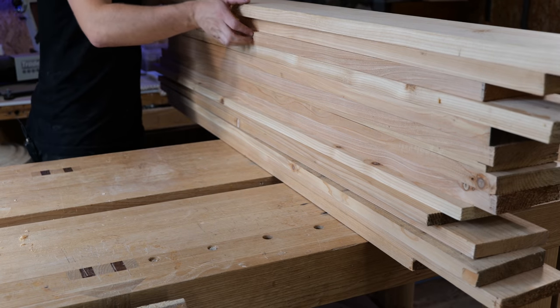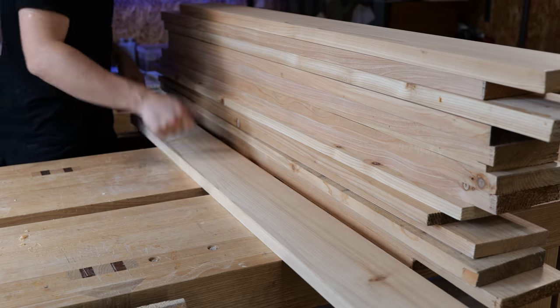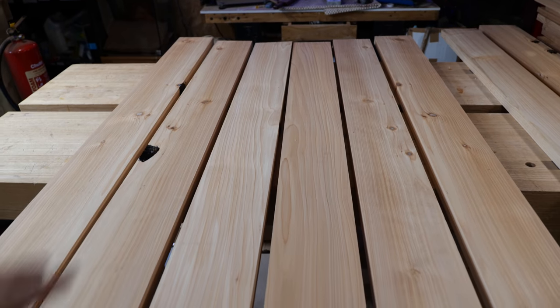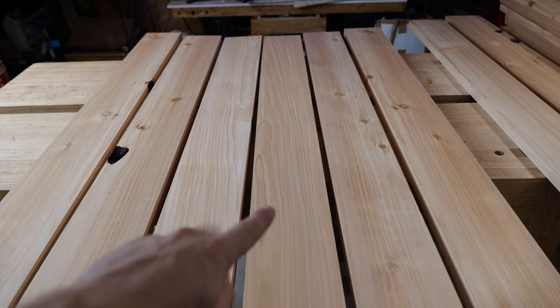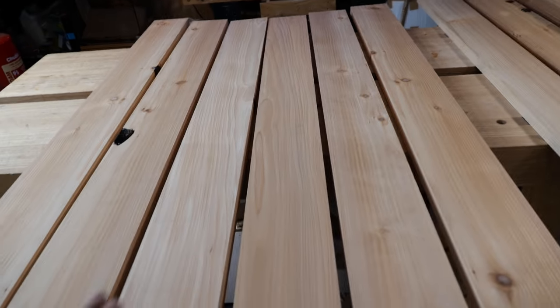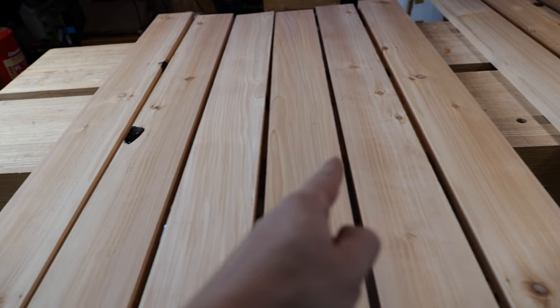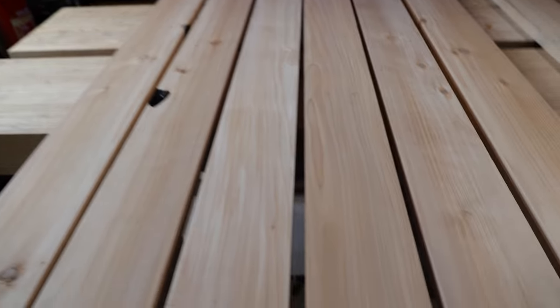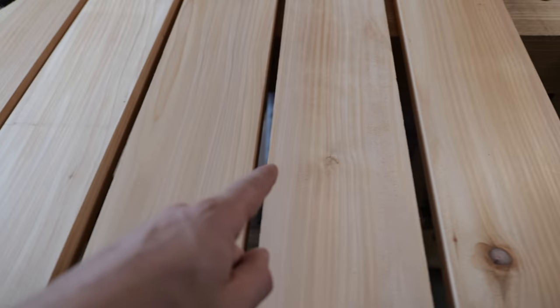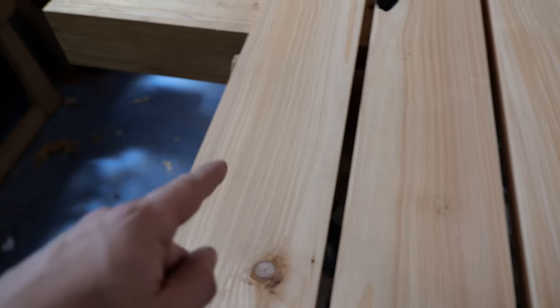Some of the components didn't quite clean up as nicely as I'd hoped, so we'll just have to see what we get. Effectively what I've done is picked the two cleanest boards, then the two second most clean boards, then the third most clean boards — done it so it sweeps from minging to clean to minging again. And then along it we've got thin grain, fat grain, fat grain, thin grain, thin grain, fat grain, fat grain, thin grain, thin grain, fat grain, fat grain, thin grain.